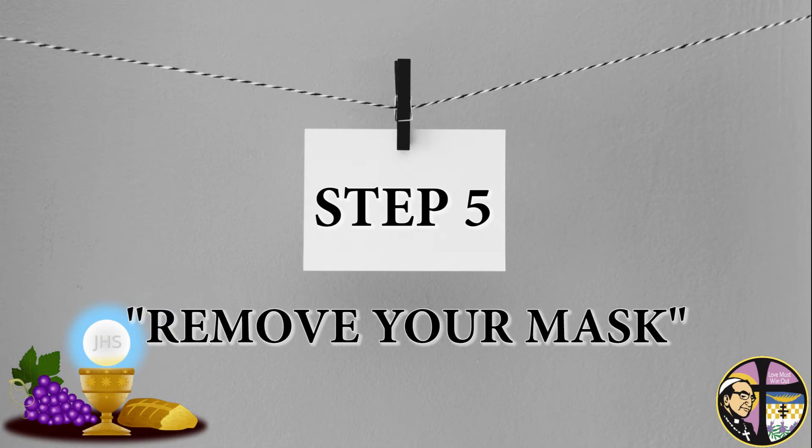Step 5: Remove your mask. Once in line for communion, you may remove your mask. Remember, we've already said Amen at this point, so there is no reason to be speaking during this time.